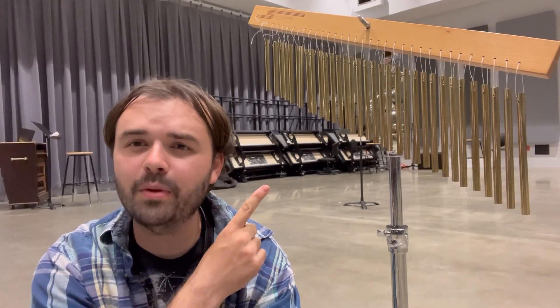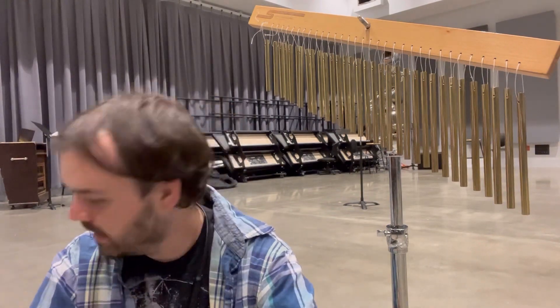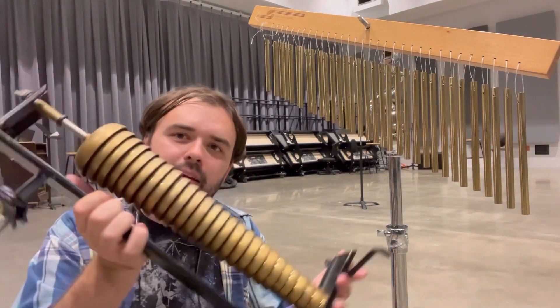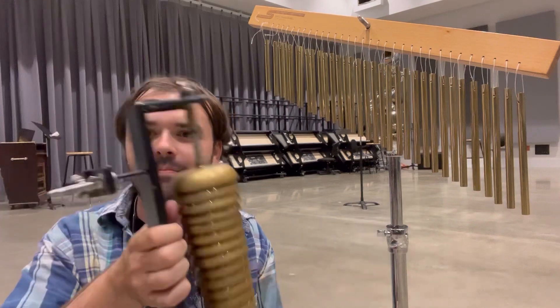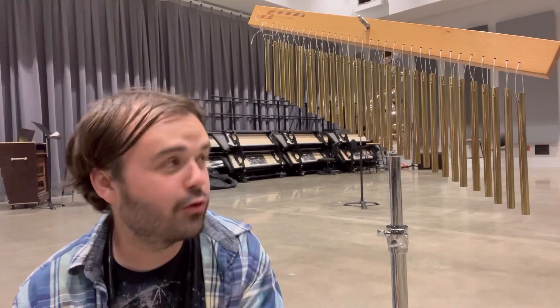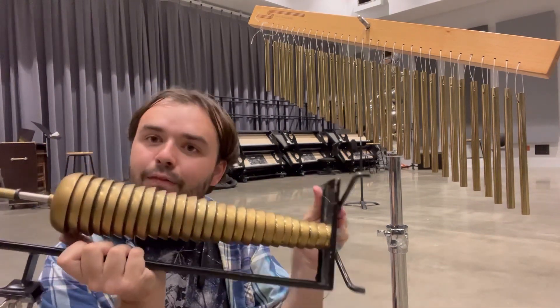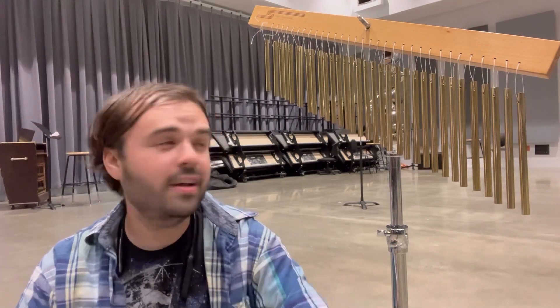Here we have the rehearsal disruptor 3000, also known as the wind chimes — I use air quotes because technically this instrument is called a mark tree. Just like with the gong and the tam-tam, when a composer asks for wind chimes, this is what they mean. Conversely, this right here is called a bell tree — this is not a mark tree. So if you see a composer ask for mark tree, this is what they mean; if they want a bell tree, they will ask for that.